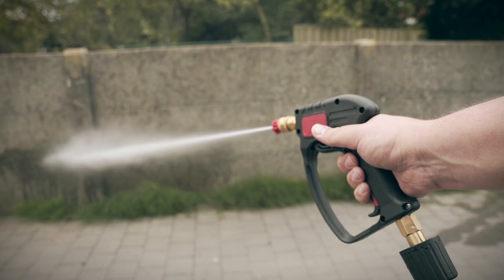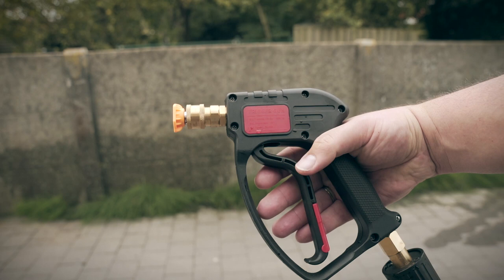The red or zero degree nozzle gives the most narrow but most pressurized stream, which you should not use on painted car parts. The orange or 50 degree nozzle gives a softer and slightly wider stream.